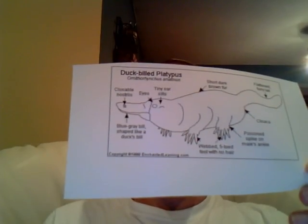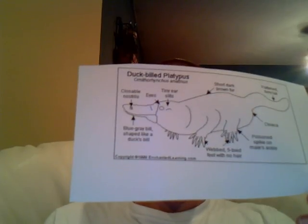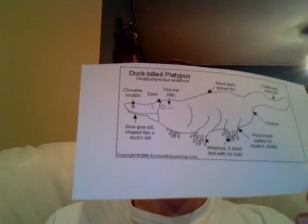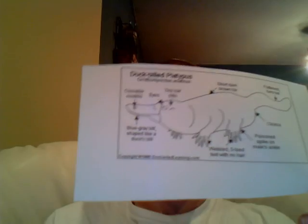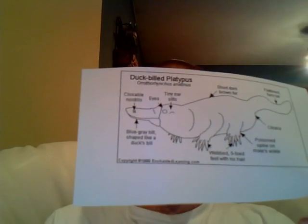Duck-billed platypuses breathe with lungs. When they're underwater, they don't actually have gills to switch to, so they have to basically filter oxygen through their lungs in order to keep breathing throughout their time underwater.